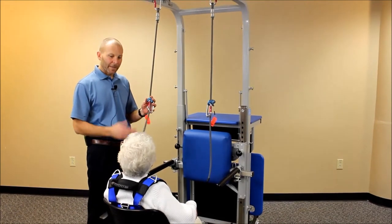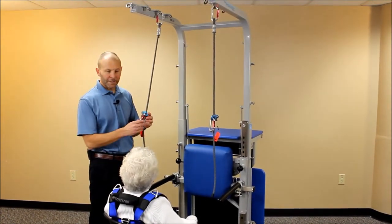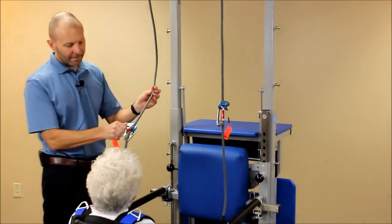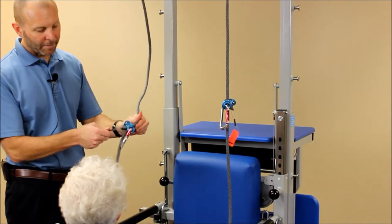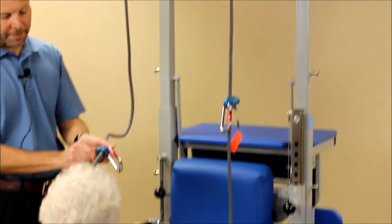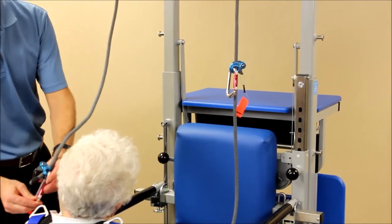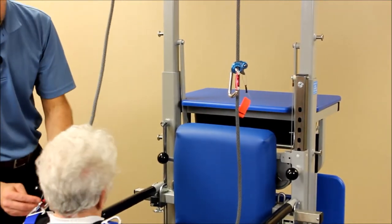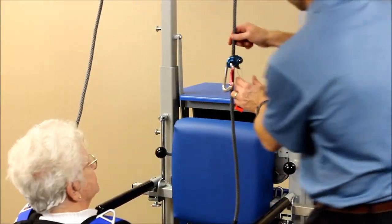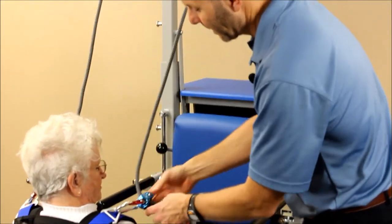There may be occasions when you'd like to attach the safety ropes while the patient is in a sitting position. In order to do that, we're going to open up the cam cleat by pulling on the orange tab — just opening it up by pulling on it with your finger. I'm going to make sure I come to the end, but just enough so I can clip it in in a seated position. Then grab the other one and do the same thing, pulling the orange tab while sliding it down, and clip in.